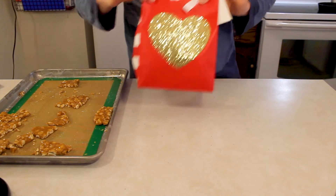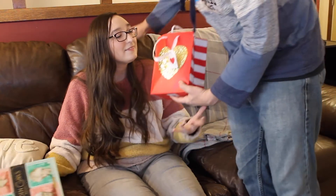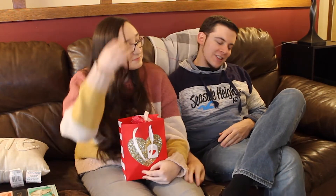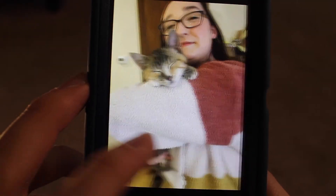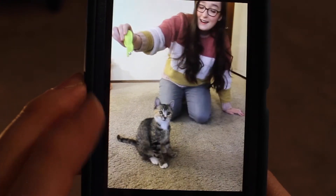So this way your girlfriend's not mad at you — just make sure to wrap it up pretty well. Valentine's Day saved! Happy Valentine's Day! We can't really go out for Valentine's Day right now, but happy Valentine's Day. See you next time!